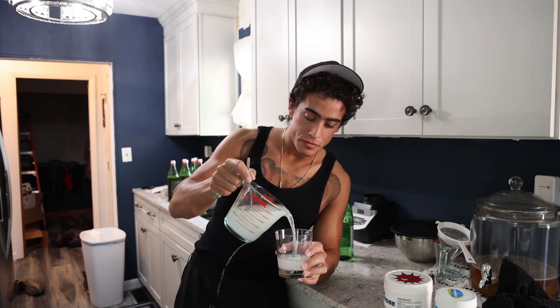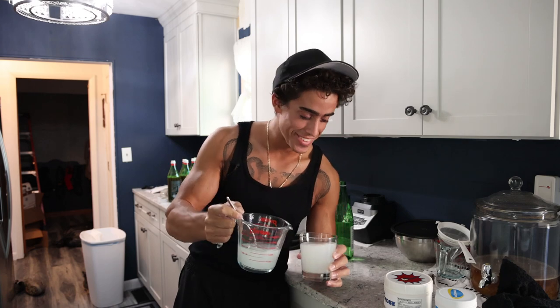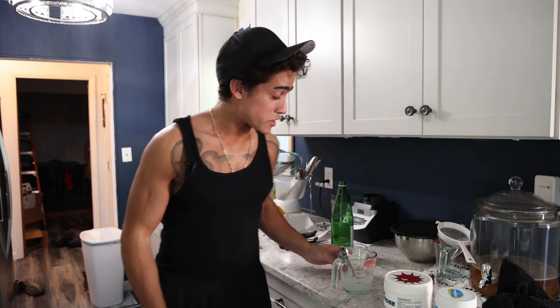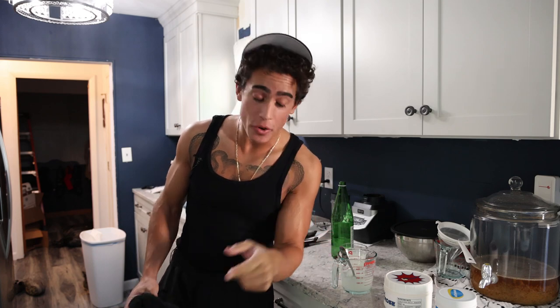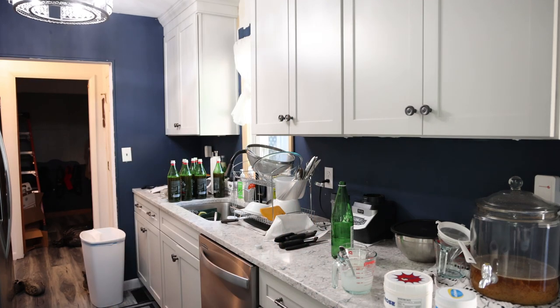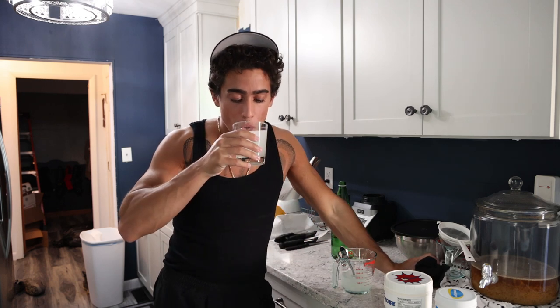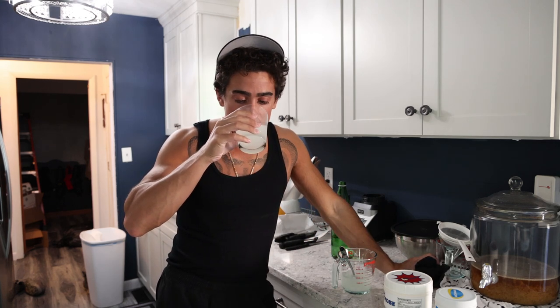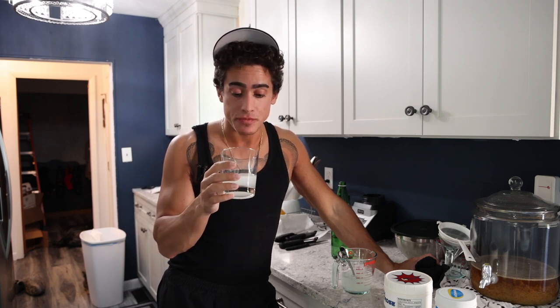So we have this all mixed up — no need for a blender or anything. As I spill half of it on the floor — I'm losing it, guys. I've had about three dozen million dollar business ideas, but I don't have a million dollars yet. All right, bottoms up. Very good, very good.